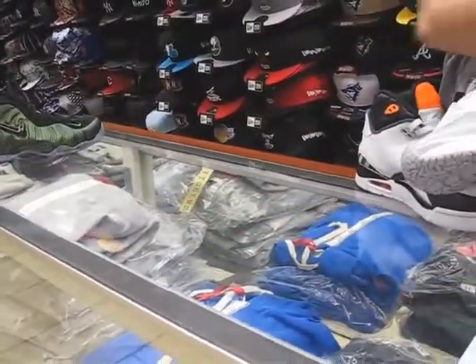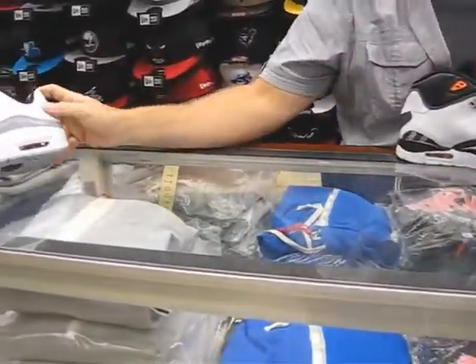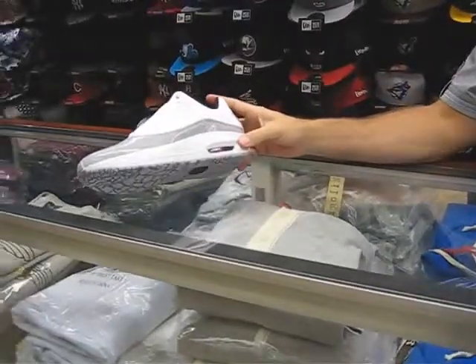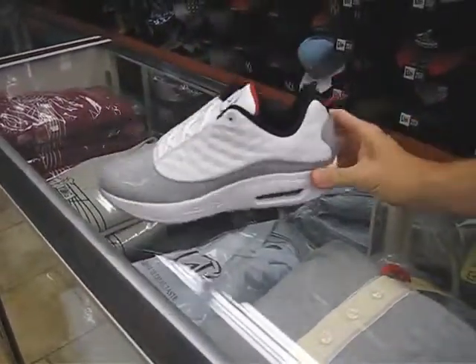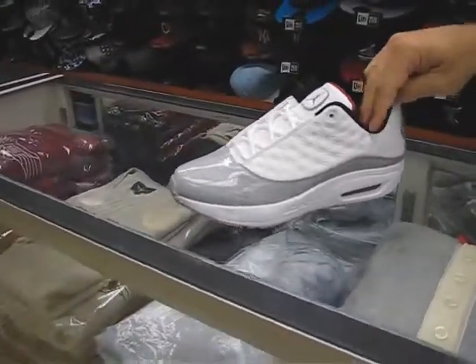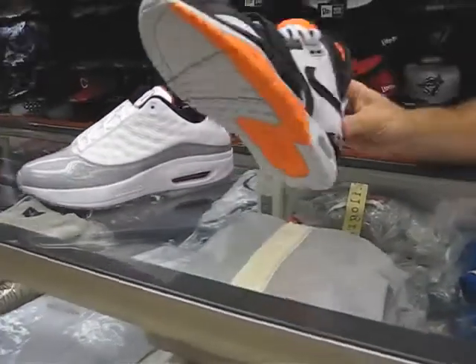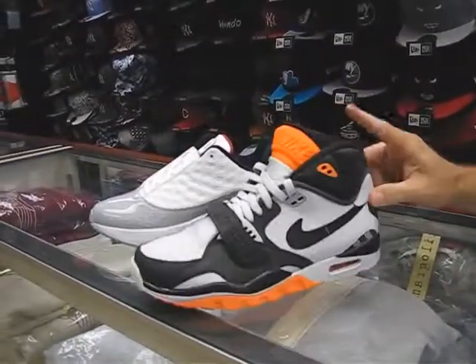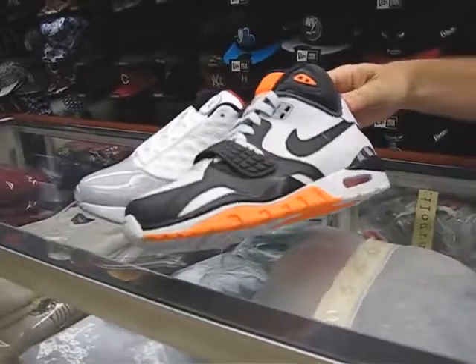Okay, put these back up here. We've got the Comfort Max 13's, which is a mixture of the Retro 13's and an Air Max bottom — looks like an Air Max 90 bottom. Nice shoe. They're $115 — white, red and black with a little bit of that gray elephant print. And then these are Air Trainer 2's, these are $110. This is a nice color with that kind of neon orange, black and white. That's a nice looking shoe.